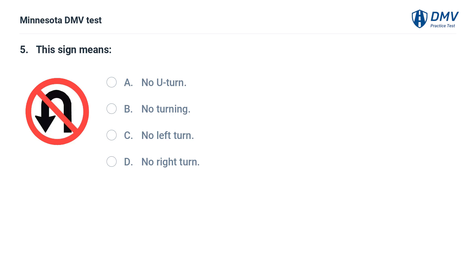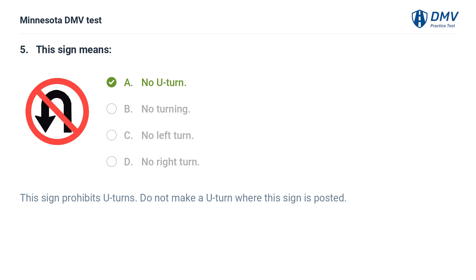This sign means: A. No U-turn. B. No turning. C. No left turn. D. No right turn. The correct answer is A: No U-turn. This sign prohibits U-turns. Do not make a U-turn where this sign is posted.